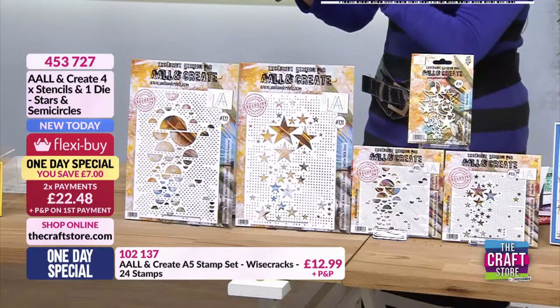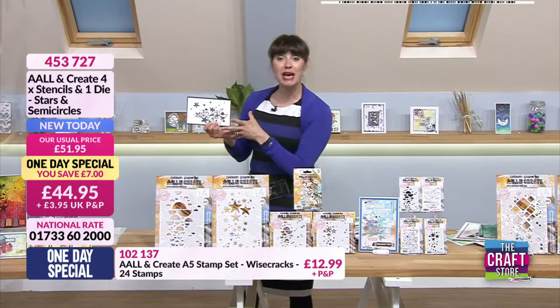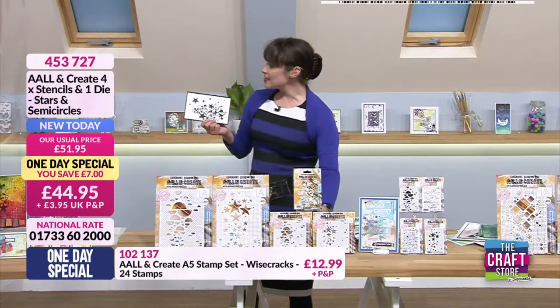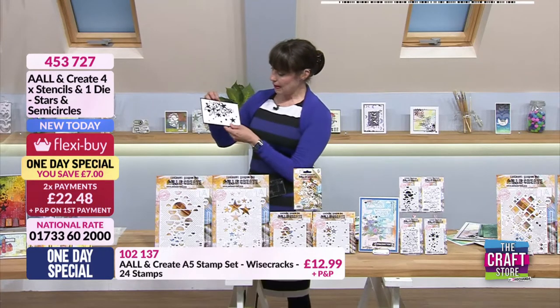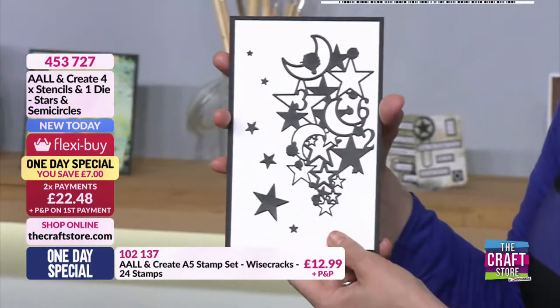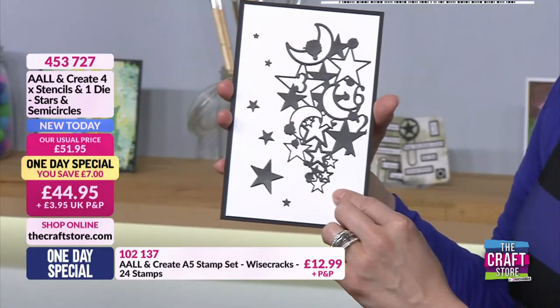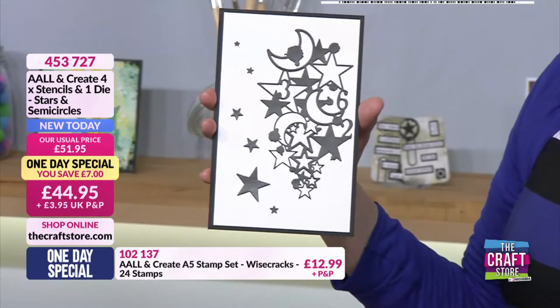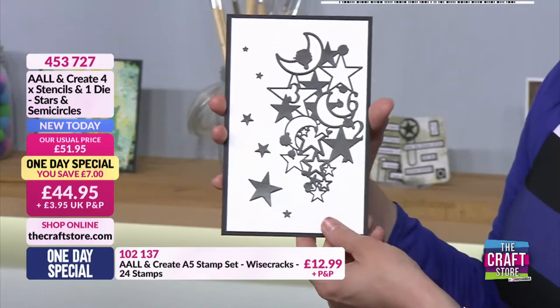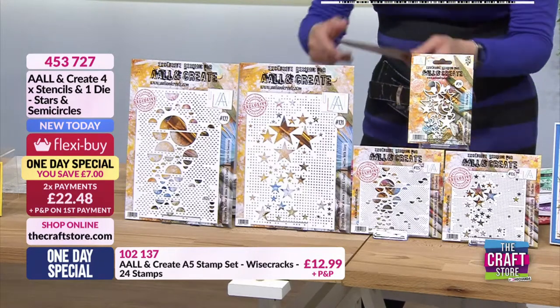And then this fabulous die - oh, this is a nice little board you've done for us, beautiful! So it's one solid die and then the stars that are on there have been popped out, so they're the bits that you pop out from the middle - you've got those which are officially the waste, but obviously you're not going to waste them. This reminds me of a child's nursery rhyme kind of image - it works really well with children's projects but also with all your mixed media cards and projects as well.